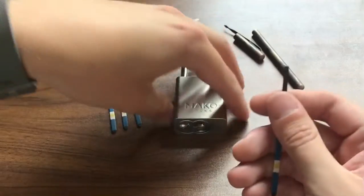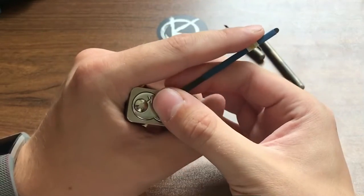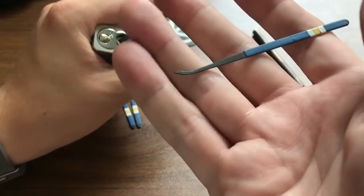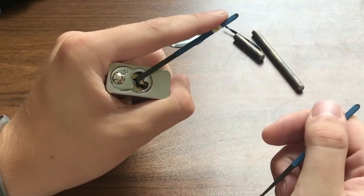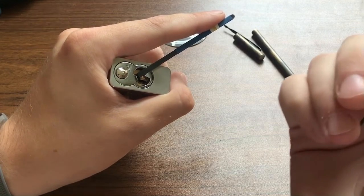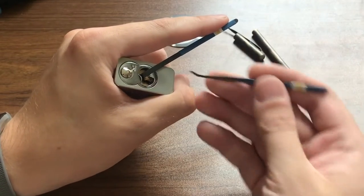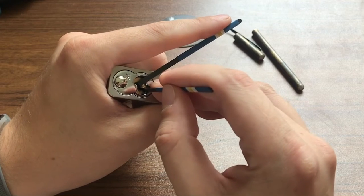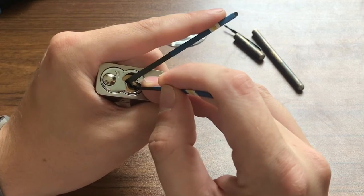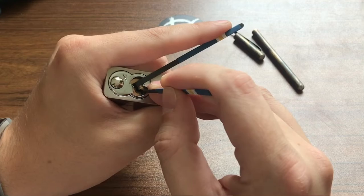So we are going to use top of keyway tension. I think this was intended as a bottom of keyway tensioner, but it's short enough that it works perfectly fine for top of keyway in this particular lock. And then we will use this standard hook right here. We're just going to look for binders first, push them up until they click, and then at some point we should hopefully get a false set. At that point we will look for pins that produce counter rotation, which is how we identify and then pick these security pins to hopefully get an open. As you can see, these lock picks are significantly shorter than what you might find in a standard lock pick set, and that is because it is designed as an everyday carry — so you want it to be concealable and easy to carry.